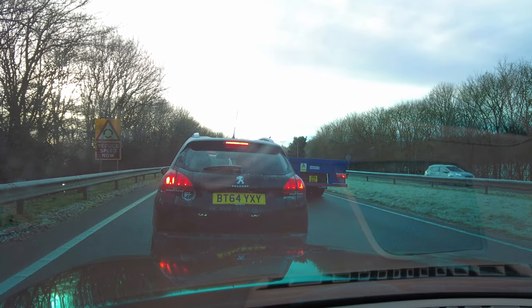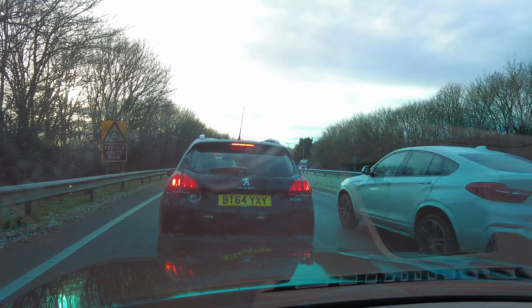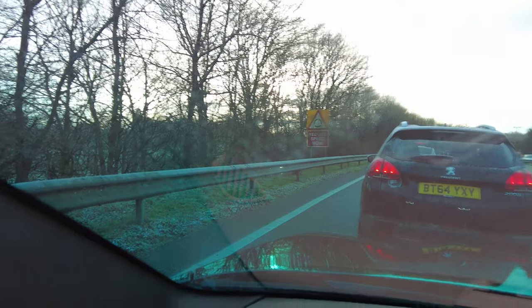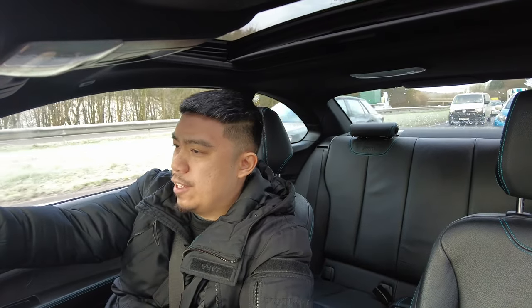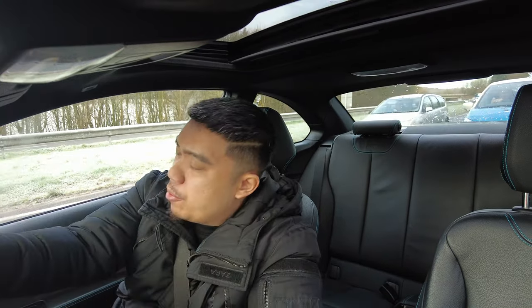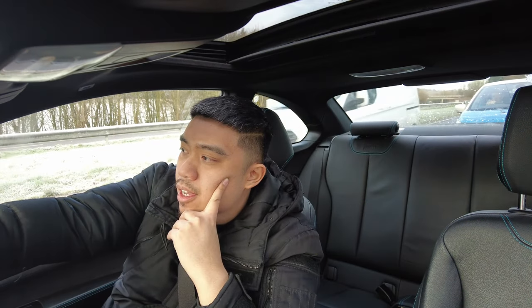Still stuck in traffic but pushing on. Annoyingly it's a Tuesday so there shouldn't be much traffic, but I think there's been an accident on the motorway. If I haven't already mentioned it, the reason I'm getting the springs and spacers done is purely for aesthetics purposes.